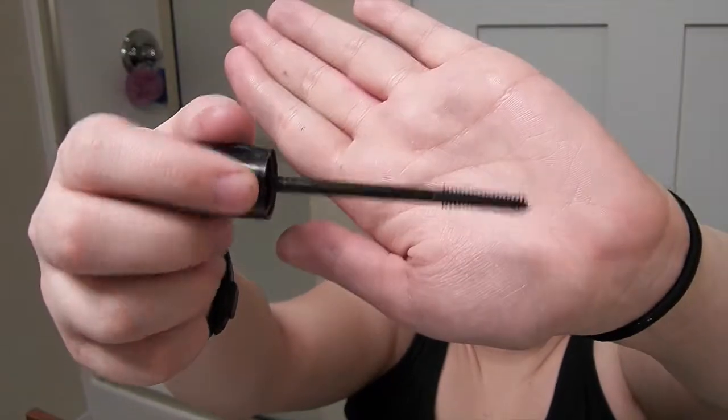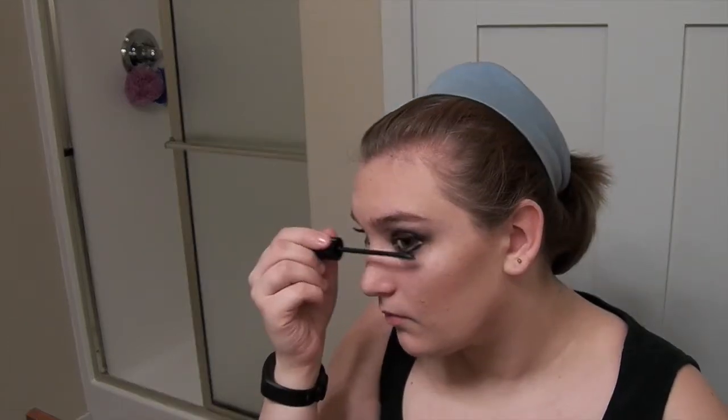This is my Star Wars CoverGirl super lash mascara. As you can see, it's a really nice one — it's fairly new. I use it and it makes my eyelashes pop a lot, so that's one of the reasons I like using it so much. As you can see, I'm also doing the little lashes at the bottom just to define them a little more.